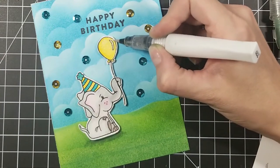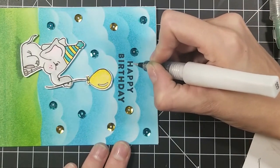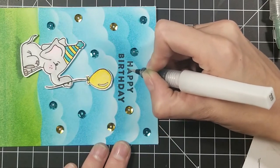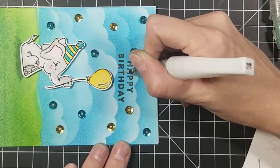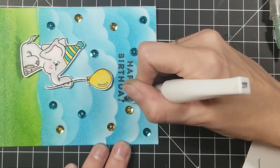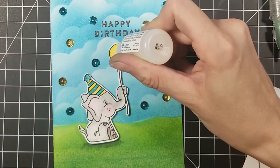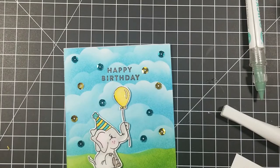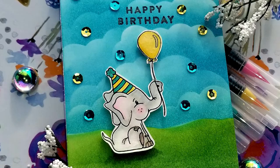I went ahead and placed some cute little gold and blue sequins to match his hat. I added my Wink of Stella on the balloon to make it nice and glittery, and added it to his hat and to the happy birthday as well. I wanted it to have some dimension. I think if I had a die cut that said happy birthday it would have tied it together a little bit better, but I don't own one at the moment. I am new to card making — I just started in March and I'm slowly adding to my collection. Then I went in with the glossy accents on the balloon, and there we are — a cute little happy birthday card.